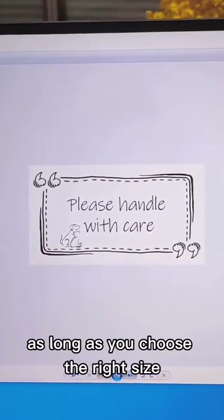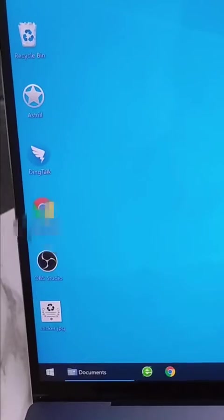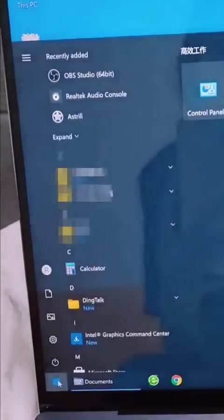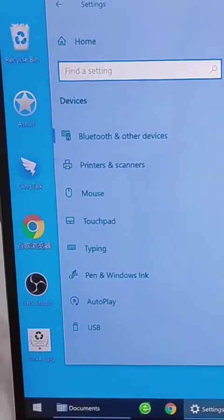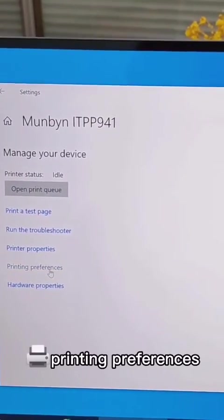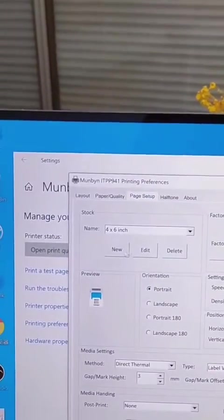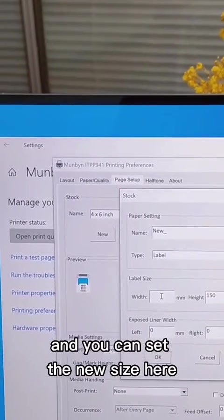You can see the label size on the package. As long as you choose the right size, you can print the right label. If you cannot find the right size, you can add a new size yourself: go to Settings > Devices > Printers and Scanners, choose your printer, then Manage > Printing Preferences > Page Setup, click New, and you can set the new size there.